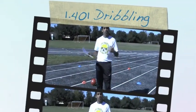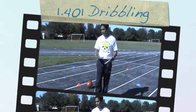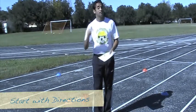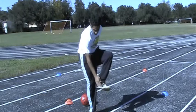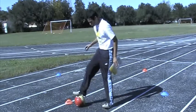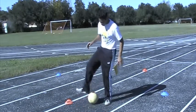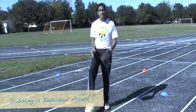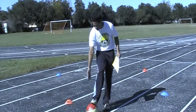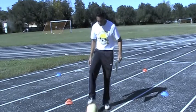Dribbling is about using your body and your wits to outsmart and outmaneuver your opponents. You want to test as many different dribbling moves as you can. Today we're going to work on your basic movements with the inside of your foot, your outside of your foot, the sole of your foot, and your toe. Your heel can also be used — really any part of your body — but today we're focusing on controlling the ball with your entire foot.